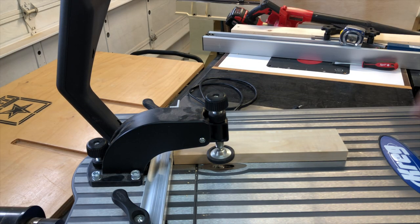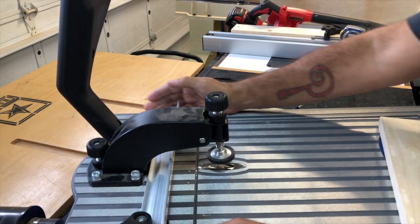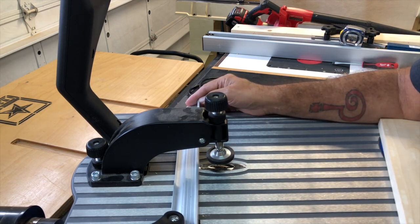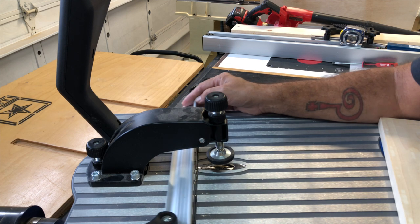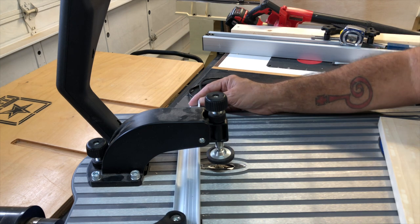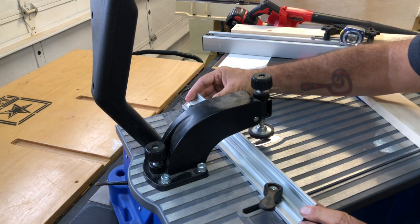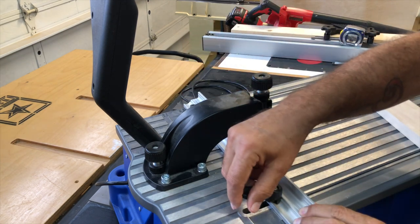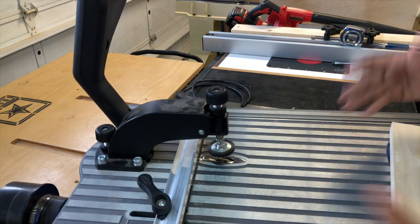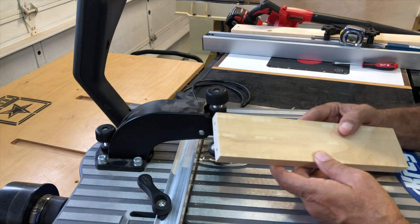To use the machine, it's pretty straightforward. You're going to set your fence by releasing these two knobs. Once they're released, you can slide your fence — it has markings for three-quarter inch, half inch, and inch-and-a-half stock. Slide it to where you want it to go for the thickness of your stock, line it up, then lock your tabs back down. So if you're using three-quarter stock, you're already set up for it.